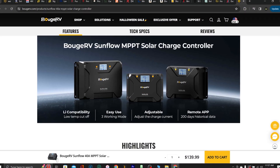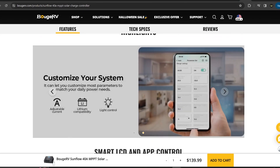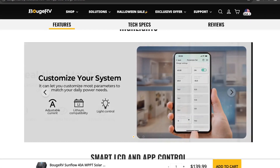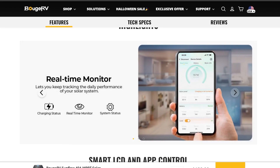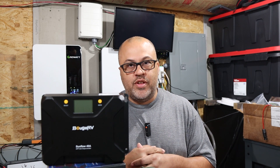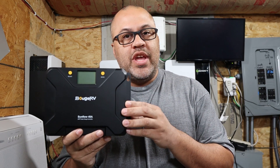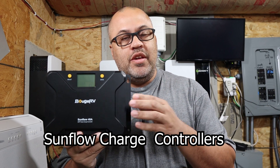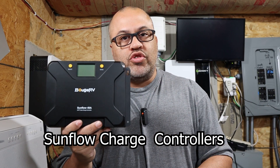We've got the Bouj RV 40 amp solar charge controller. We're going to be testing this thing out, going over some of the specs, and seeing if it can actually put out what it claims. Everything used in this video will be linked in the description. One of the most important things people want to know is the price — they have a 30 amp, 40 amp, and 60 amp of these MPPT Bouj RV charge controllers.